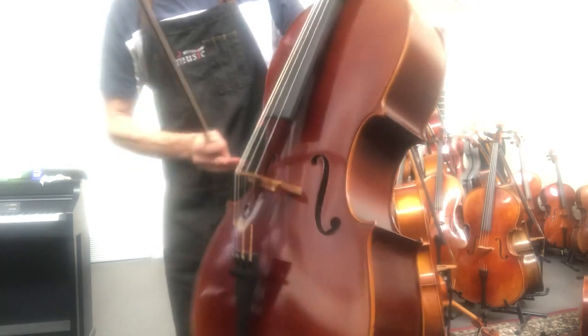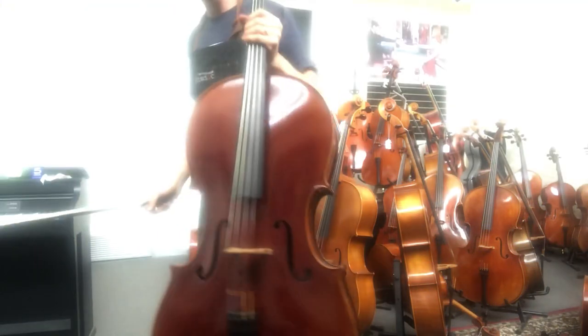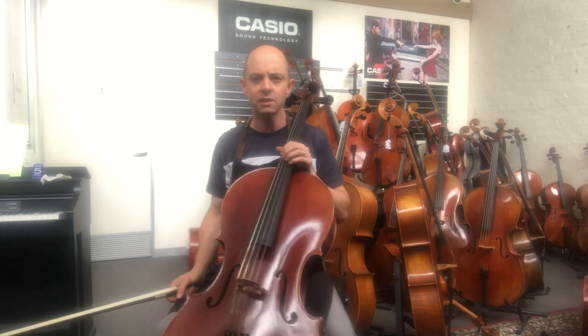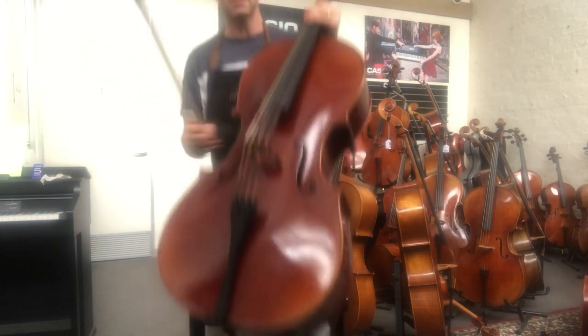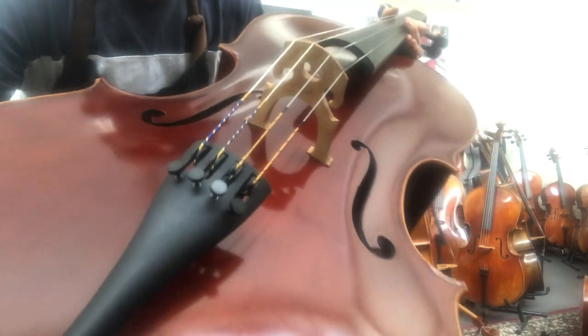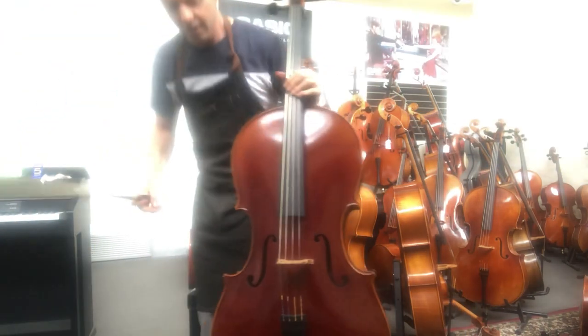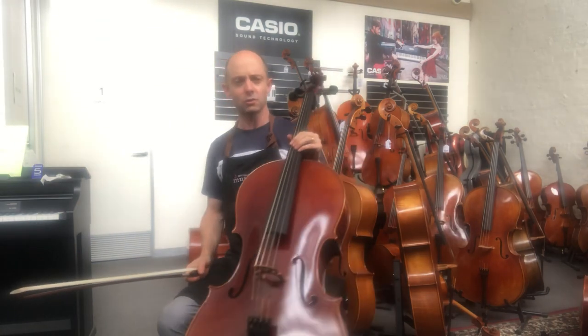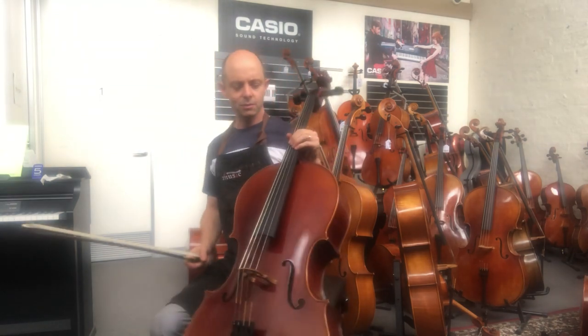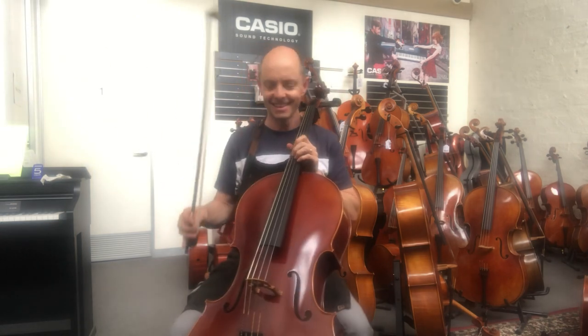The thinness of the varnish is a good thing sound-wise — you can see and feel the grain, which allows the wood to vibrate the way it wants to. You don't want a hugely thick varnish. The Schumann's varnish is a little bit thinner than the Stentor's, which is a good thing. Once again it's been set up in our workshop. We've chosen particular strings for this cello — Larsen and Helicor strings, whereas the Stentor had Yaga. I choose the strings to suit each particular cello, and this one wants and deserves these strings. Let's see what it sounds like.